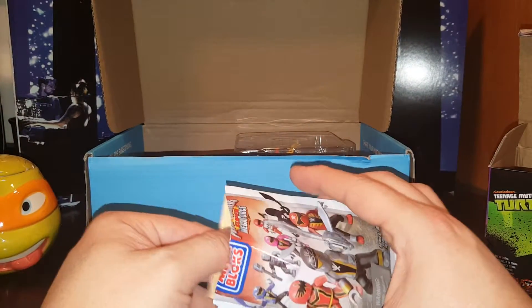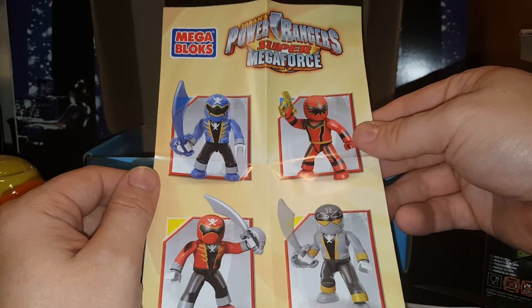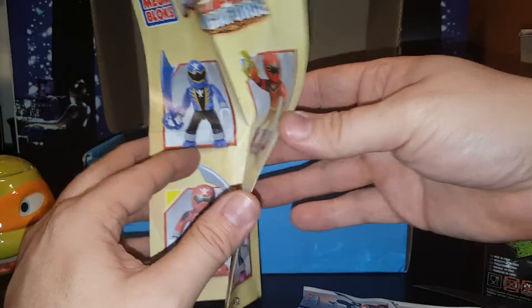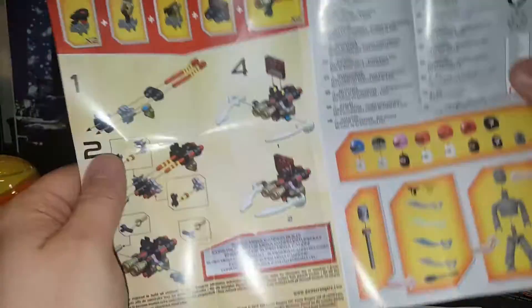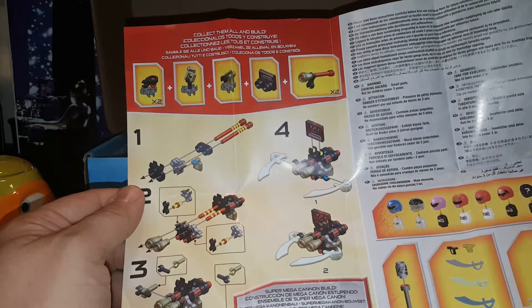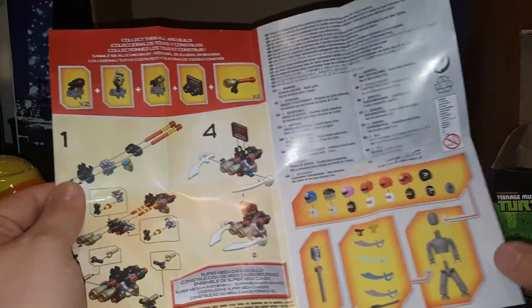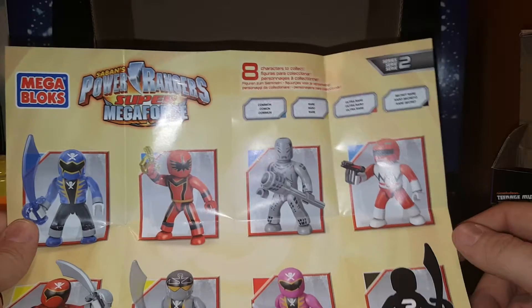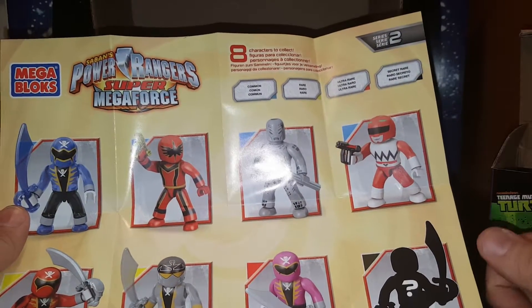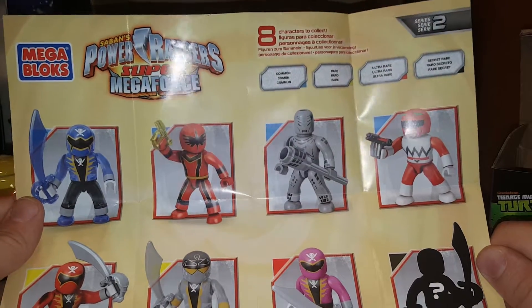Crack it open and see what we get. I do subscribe to Loot Crate but I've never subscribed to My Geek Box before. There is a whole series of characters — blue, red, red pirates, silver pirate ranger. I did not watch Power Rangers — it was just not my thing. Apparently you can get accessories to build stuff; you put all that together and it builds something. There are seven regular figures and a chase figure. The pink ranger is the ultra rare, and there's a secret rare too.